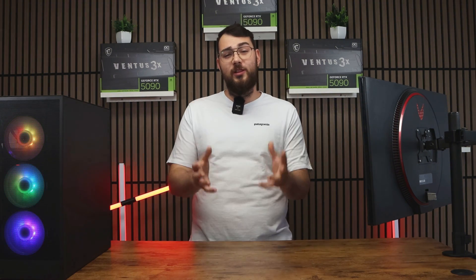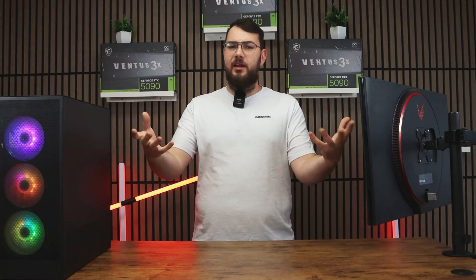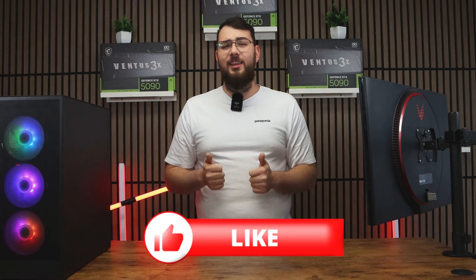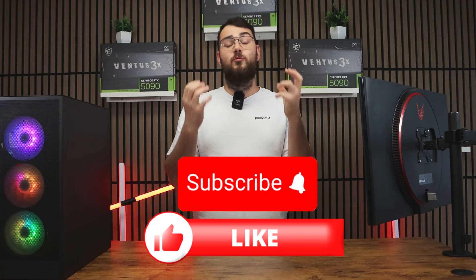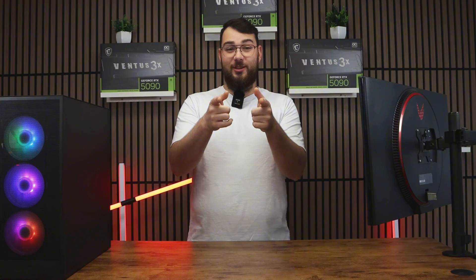And that's it for today's video. I really hope it helped you out. If it didn't or you're having some trouble, leave me a comment and I'll try my best to respond to everybody. In the meantime, please smash that Like button and hit Subscribe — it really helps us grow the channel. Thank you guys so much and I'll see you in the next video.